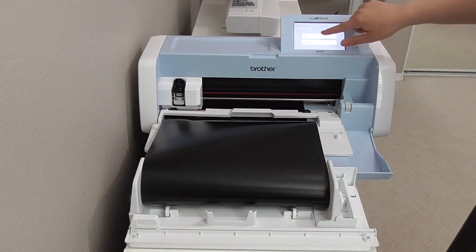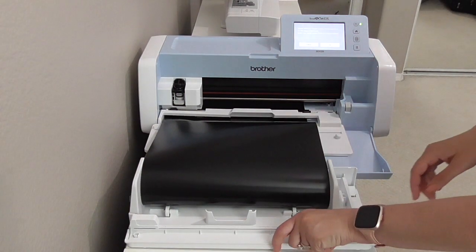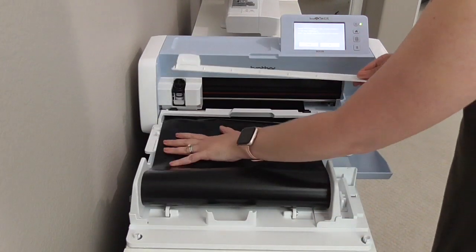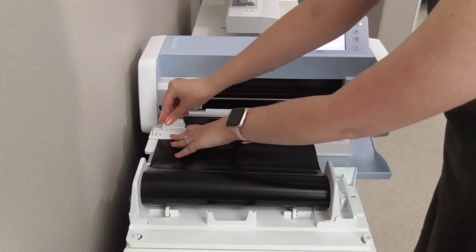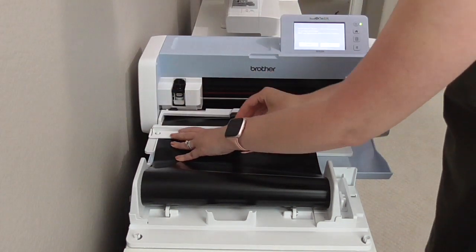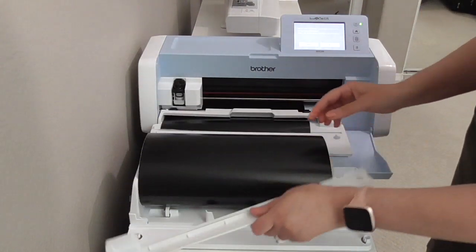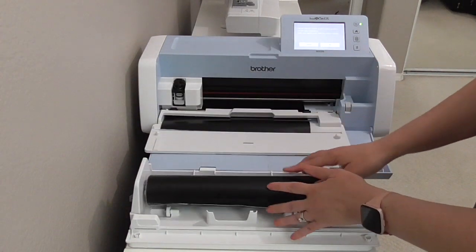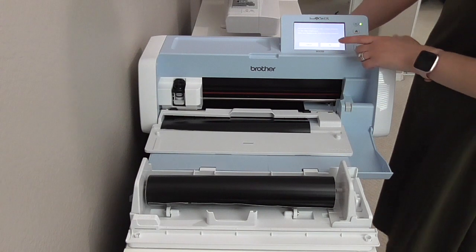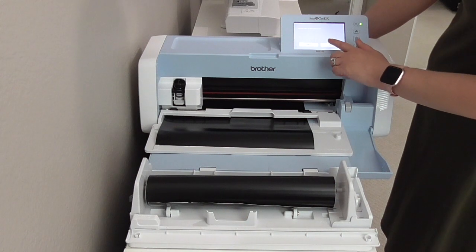When it's finished, go ahead and click Finish. It tells you to trim it, so I'm going to take the trimmer part off and put it on right here. This little trimmer will cut it off. Now I can remove that, take my roll off to use later, and unload.